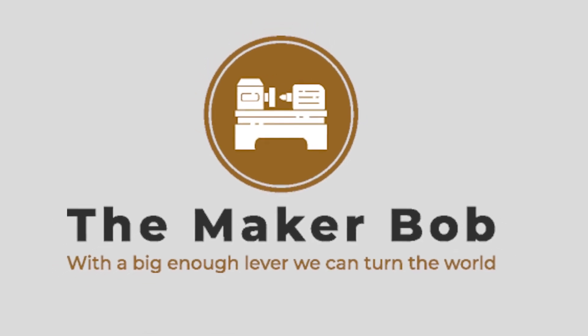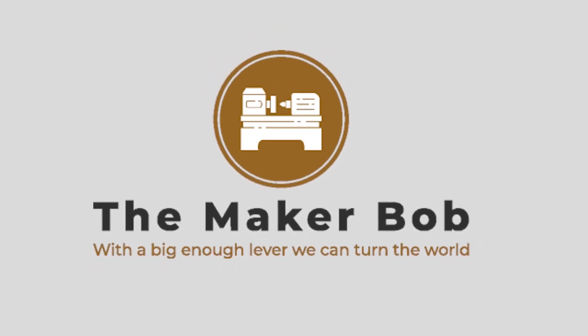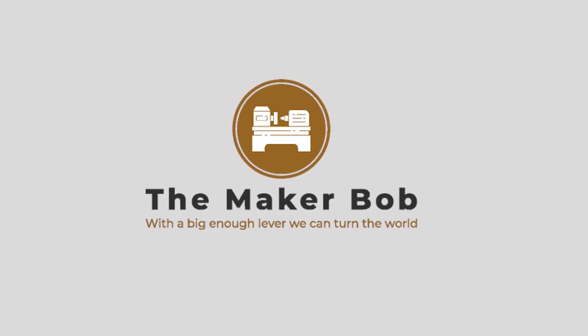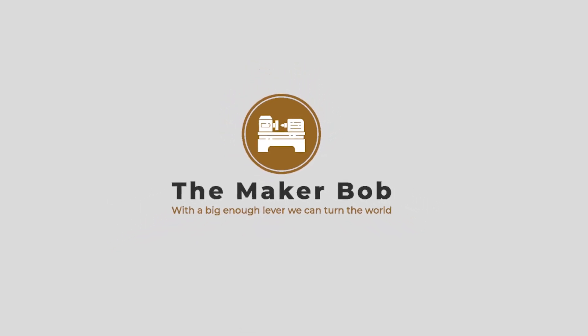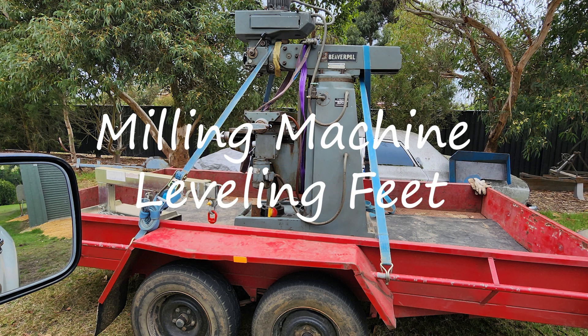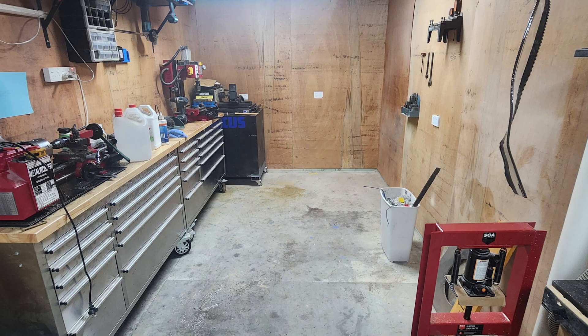Hi and welcome back to The Maker Bob. Today I'm going to introduce the new-to-me Beaver Bridgeport clone mill, and today we're going to look at how we got it into the workshop.